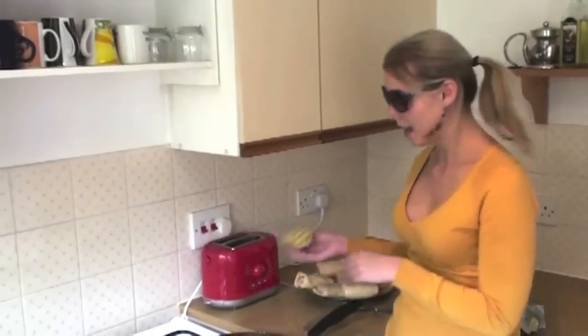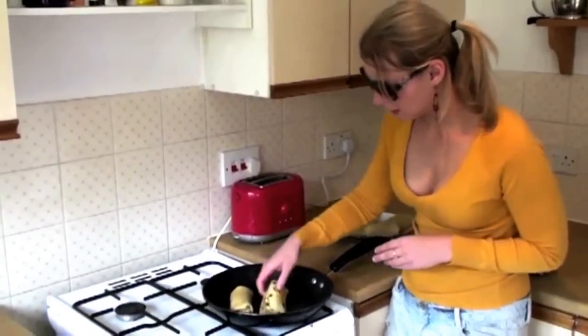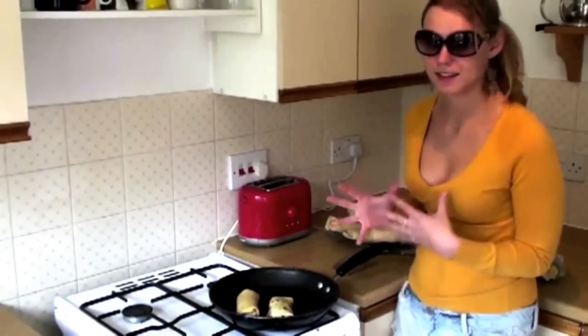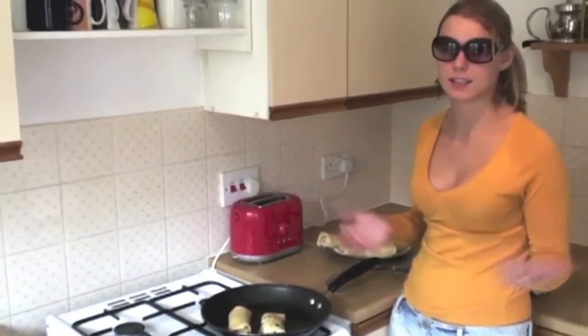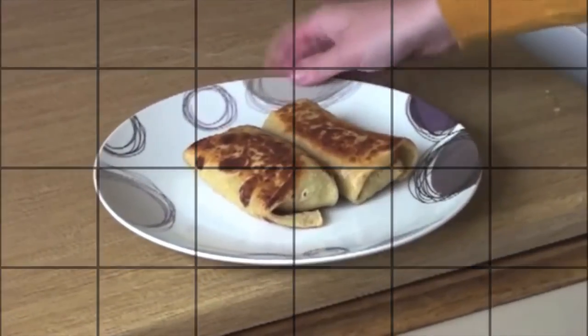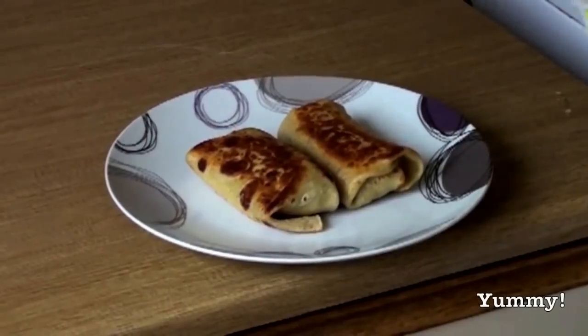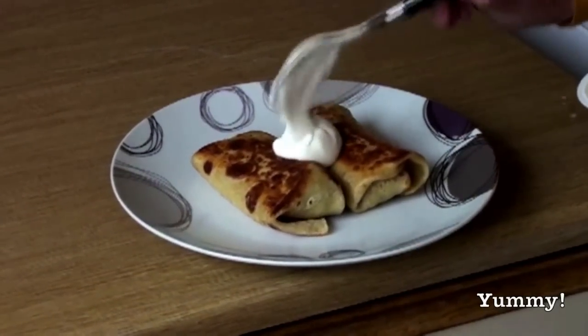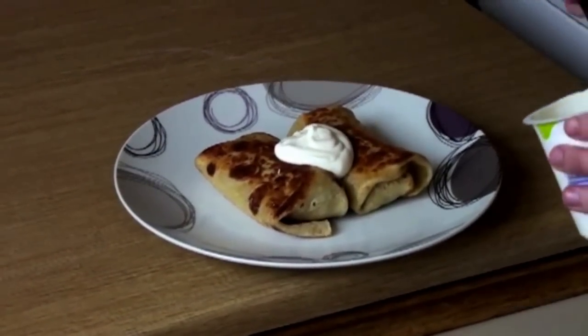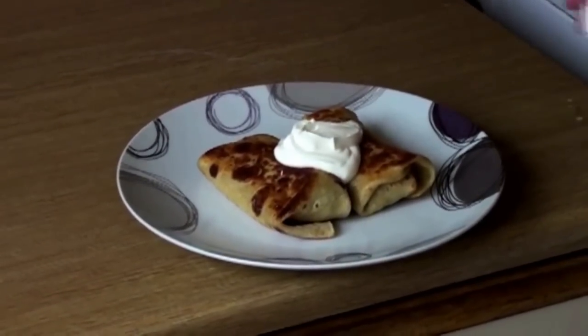I put some butter in my frying pan. I'm going to fry each Blinchik in the pan — these are going to make them very, very crispy and nice. You can actually freeze them if you want to have them for later, for dinner or any other time. Look at these — all done! Nice and crispy outside and yummy meat stuffing inside. I'm just going to add a bit of sour cream. This is finished — Russian-style Blinchiki with meat.